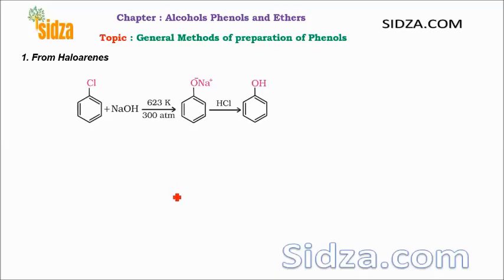Hello friends, welcome to Switzer.com. In this lecture we will study the different methods of preparation of phenol — how we can prepare phenols.